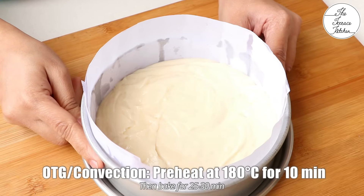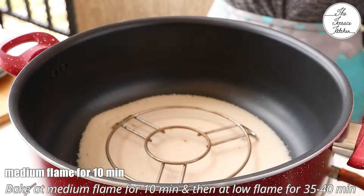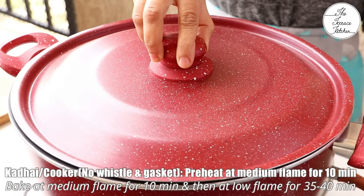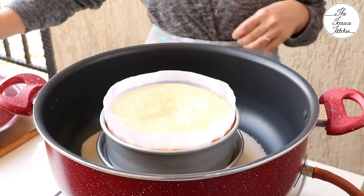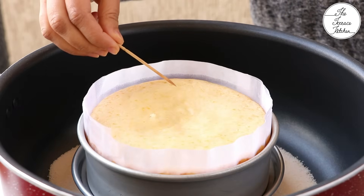If you want to bake this cake in OTG or convection, you can see the instructions on the screen. My pan has been preheating so I am going to bake this cake in it — at medium flame for the first 10 minutes and then at low flame for 35-40 minutes. Check your cake after 35 minutes and if it's done, take it out. Do not over-bake, as over-baking results in a dry cake.